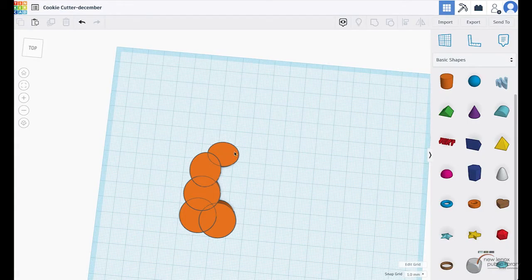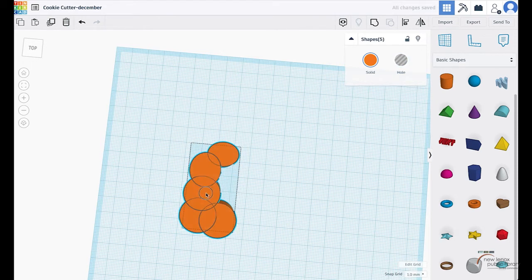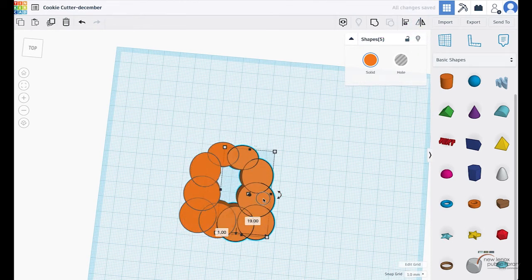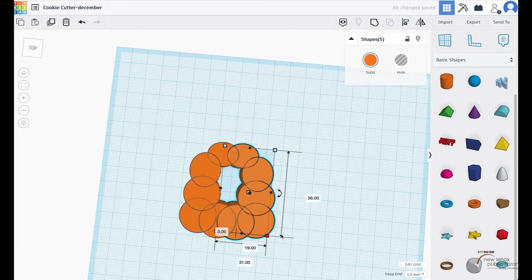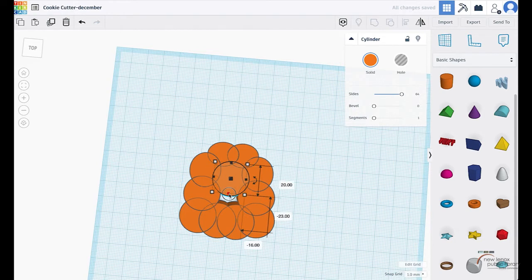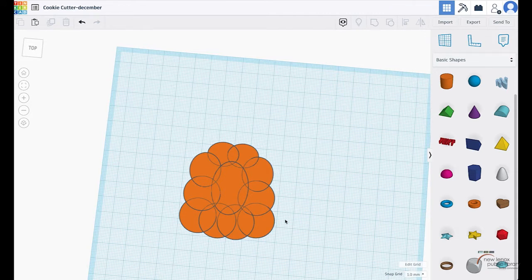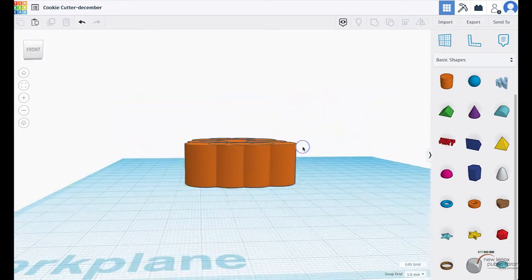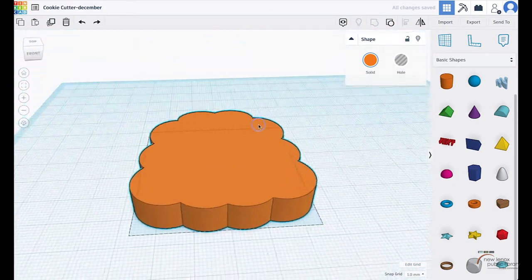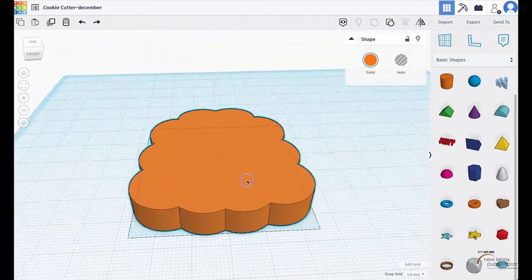This is the top portion, this is the side, and this is kind of like the bottom. I'm going to highlight this and duplicate it, then go up to the mirror option and mirror it. The reason I did this is to keep it symmetrical — symmetry really matters for your cookie cutter because it makes doing the outline a lot easier. I'm going to group all these cylinders together and make it a little shorter. Now I'm going to duplicate this piece.